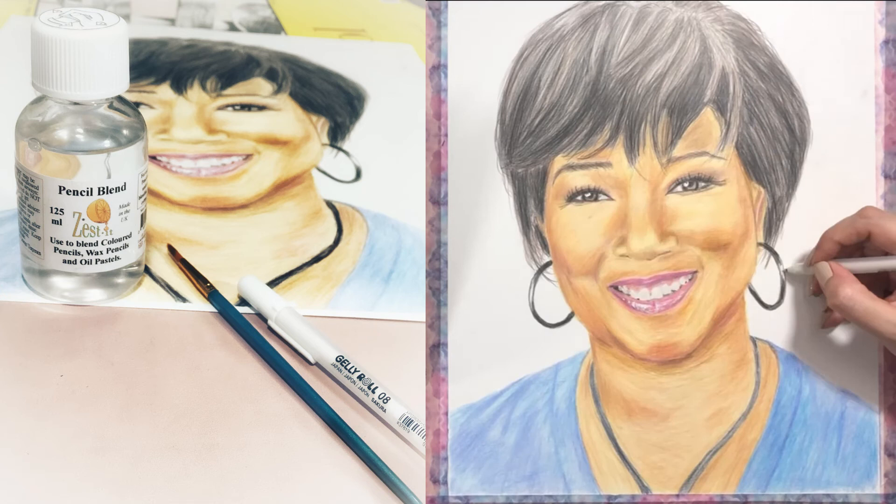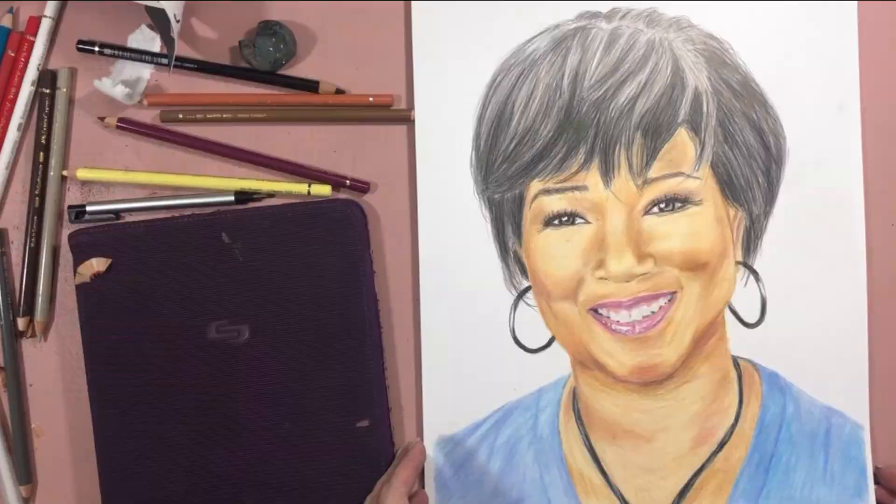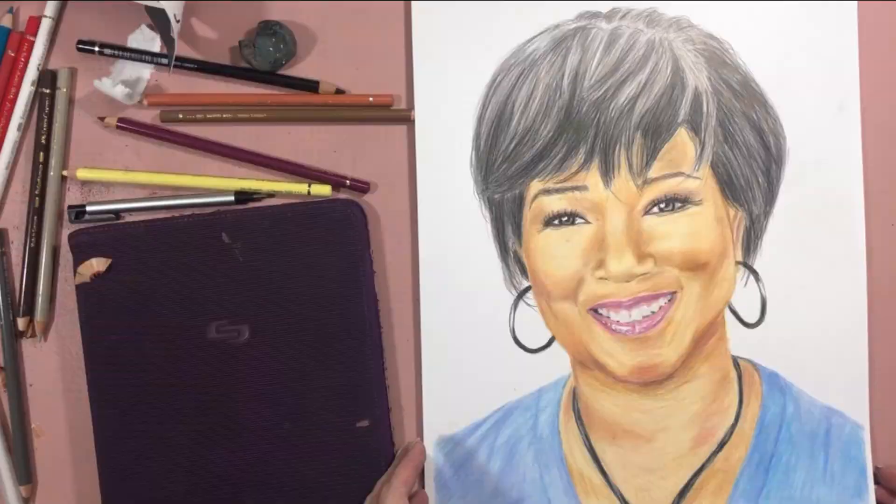As the last touches, I want to use my white gel pen on the eye and the lips, and also my solvent for the larger areas to blend those colors. That's it guys — it's finished! It's great to have you in my channel. If you like my videos please don't forget to subscribe. I'll see you next time.